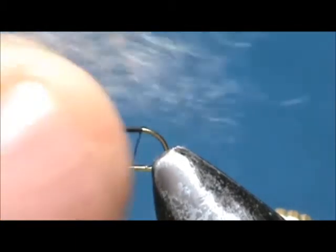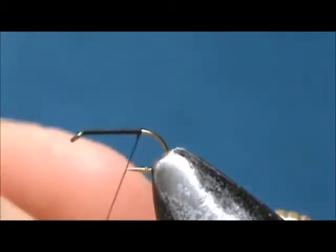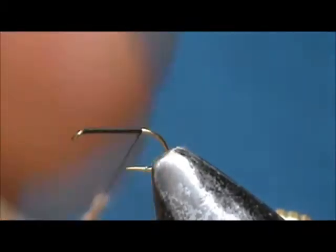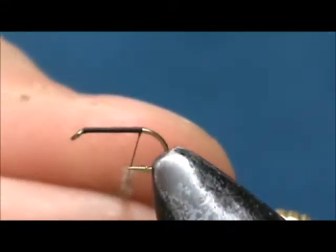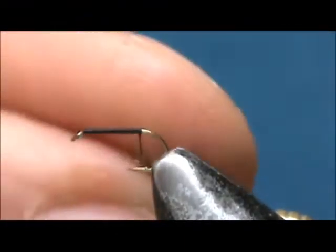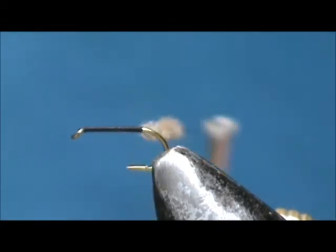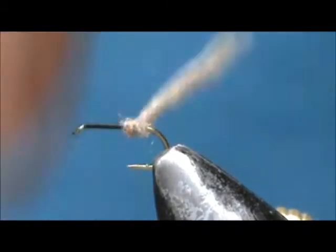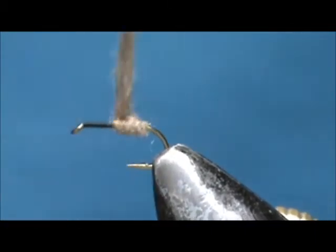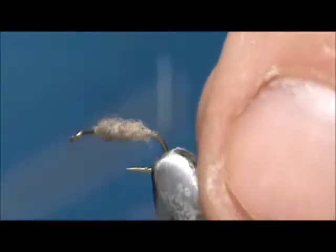For the body I'm going to use a dark tan dubbing. Dub your noodle and slide it up. Don't worry if you don't get it all the way. Take a few wraps to get it started and bring that up to one eye length behind the eye of the hook.